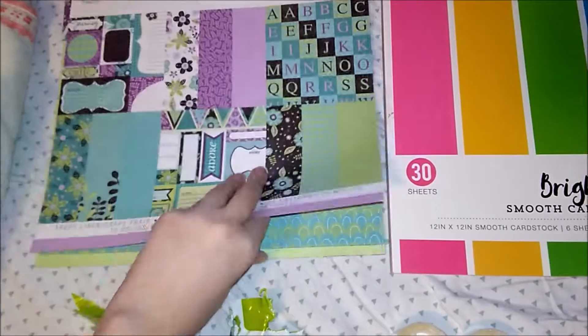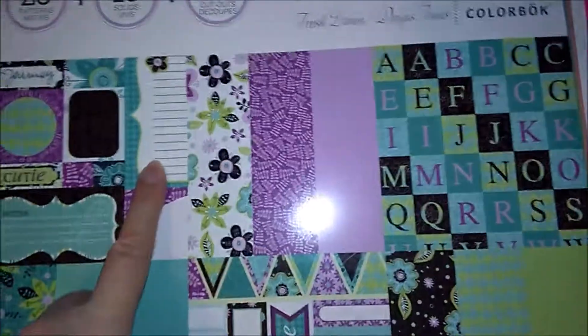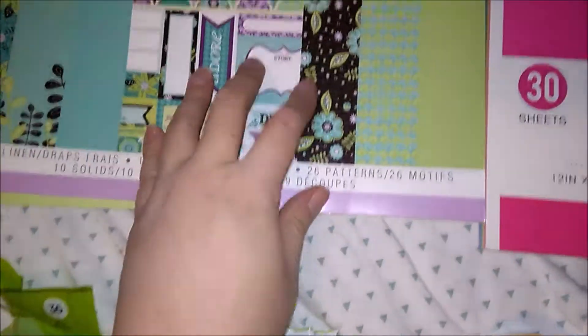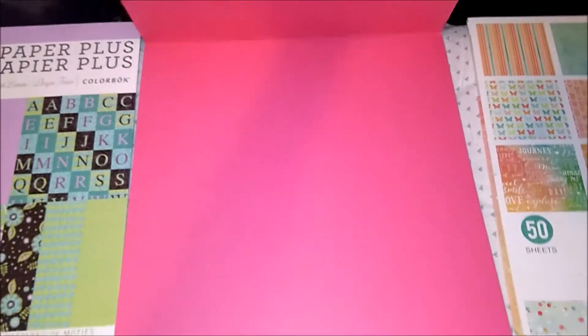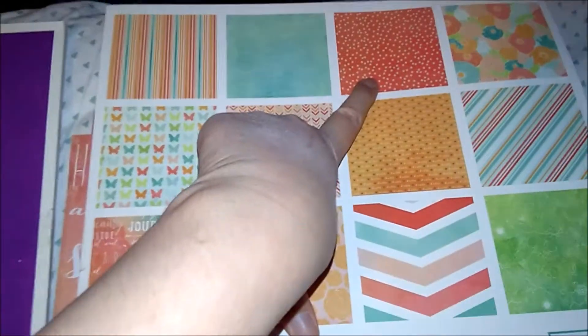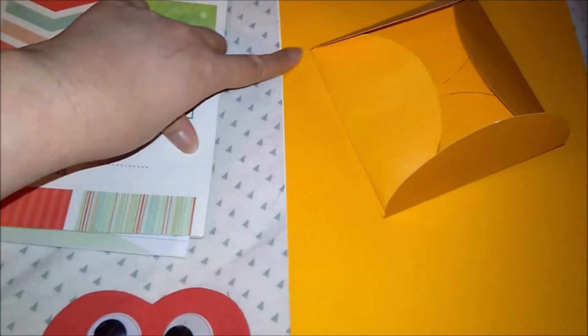I used some of these in here too, and that right there on the front. This is cardstock — that's what it looks like — all the different colors of designer paper, which is awesome. This is what I used right there, and this one. Next is the cardstock paper right here — I painted this one purple.